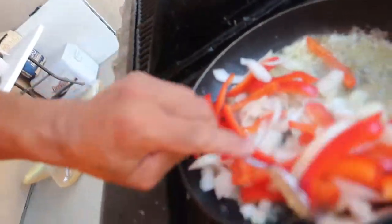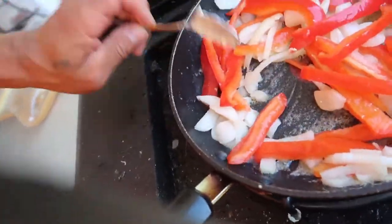Pay attention, y'all don't miss nothing — if you do, just rewind. We always cook with fresh garlic right here. Yeah, fresh garlic.